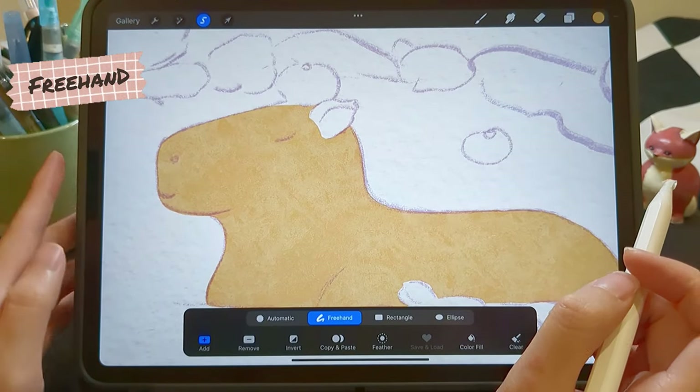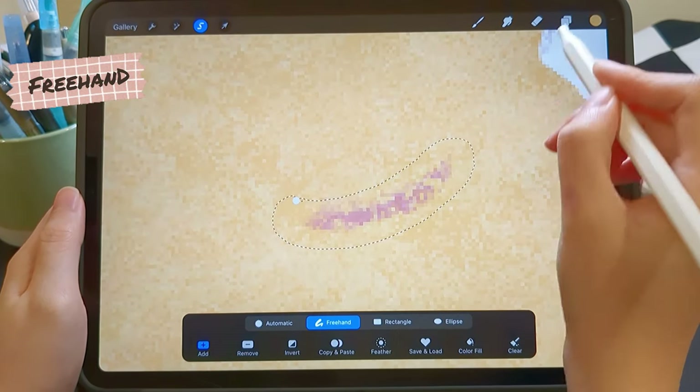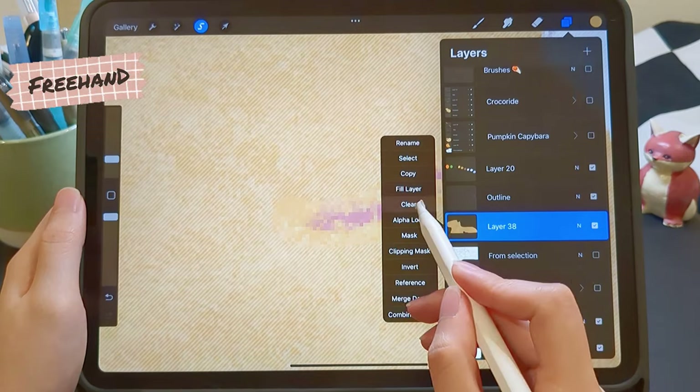We can use the freehand tool to erase part of the drawing. Select the area, click on the layer, and choose Clear.